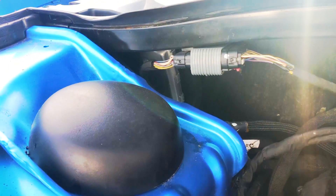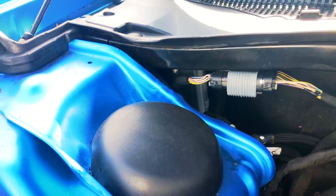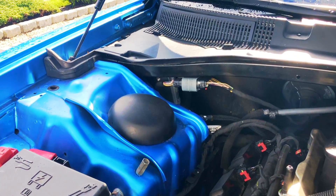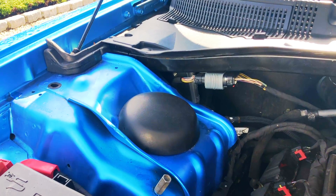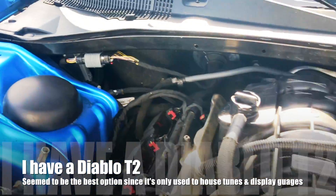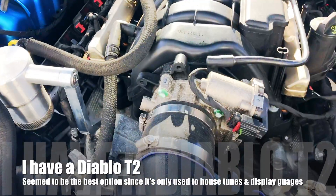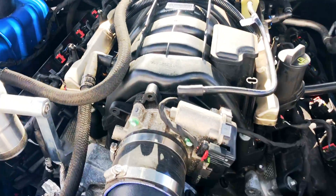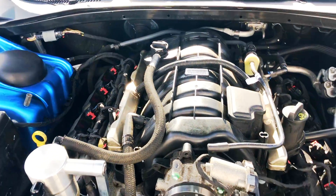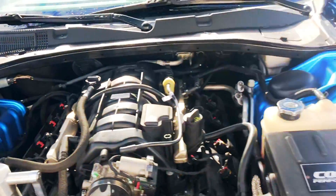If you have a 2015 and up, you have two options: either you unlock the stock one, or you get another one that's unlocked, install it, and then you'll have the ability to write files from your handheld — whatever handheld you choose to buy. You'll be able to write files. It's basically the brain of the car. It's going to tell the engine how to drive — RPMs, idles, shift points, everything. So think of the PCM as the brain, and out of factory, it's locked.